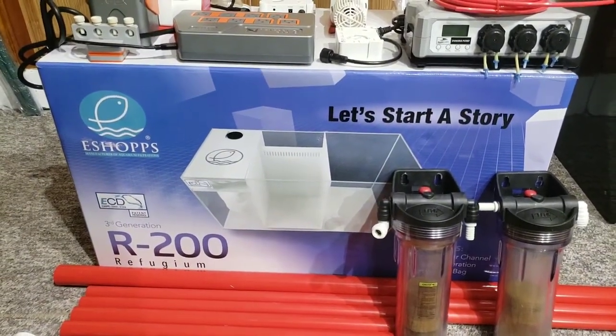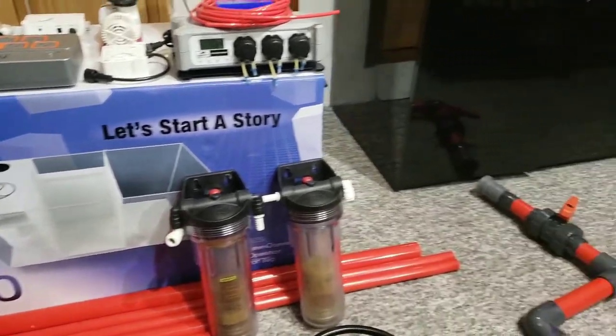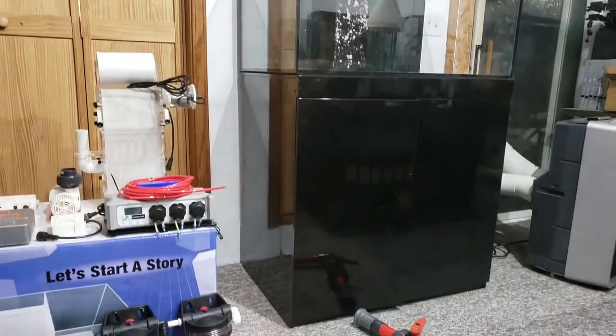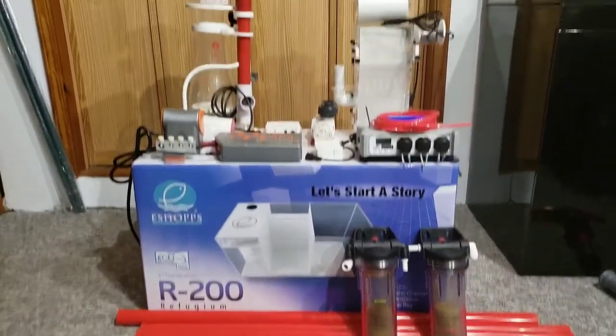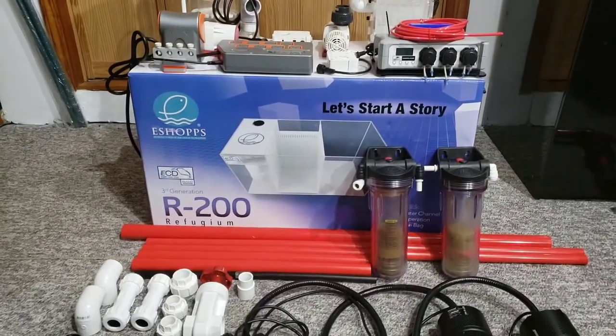I could have got the sump for a lot cheaper, but I didn't want to drive an hour and a half, so 50 bucks was worth paying close to regular price. In this build, I plan on taking everything that came used and using it with more used stuff to put together a nice tank. Hopefully you like it, hopefully you follow along, hopefully you enjoy.